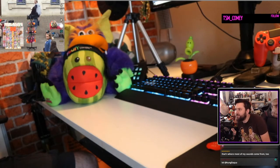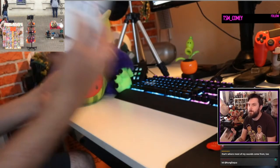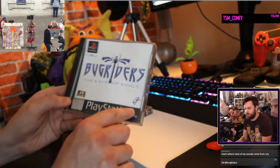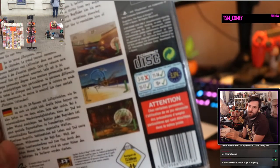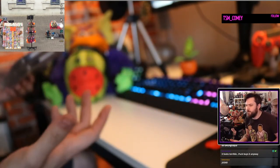A couple of PS1 games — Bug Riders, never heard of this, it looks terrible. 'The Race of Kings' — you ride bugs into battle and it looks terrible. And Small Soldiers — I have this already but the case, manual, disc, everything is really good condition. They've written their name in it — idiots. But Small Soldiers is an amazing movie. The CGI holds up today — well, it's stop-motion, so of course it does, because stop-motion is timeless.